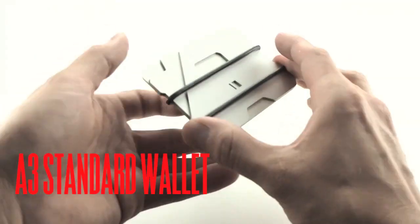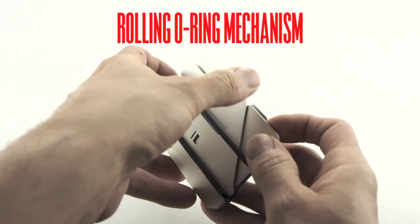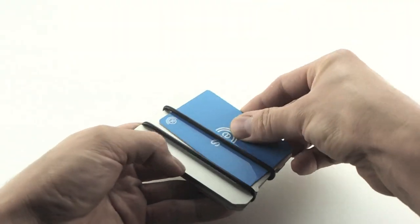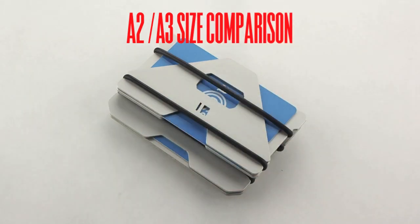The E3 is designed for convenience and RFID protection, utilizing a rolling or ring mechanism for security when closed and a release intention when opening. The E3 is slightly larger than the E2 to provide for bi-folded US currency.